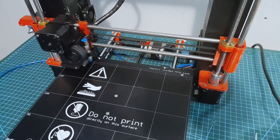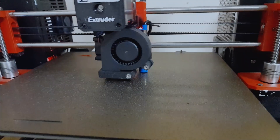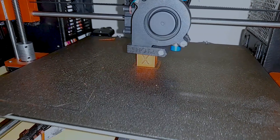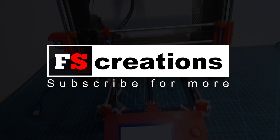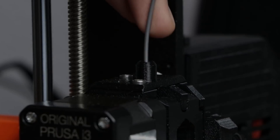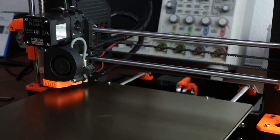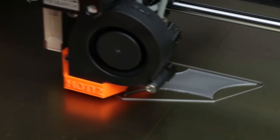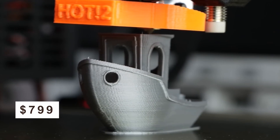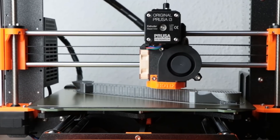In this video series, we are going to build a Prusa i3 MK2.5 as cheaply as possible and as closely as possible to the original one. When it comes to 3D printers, the Prusa i3 series stands out from other 3D printers, not only for the looks but also for the quality of printing that you get. However, this 3D printer has a high price tag. But what makes them so special, and can we build one for a cheaper price? Well, let's find out!